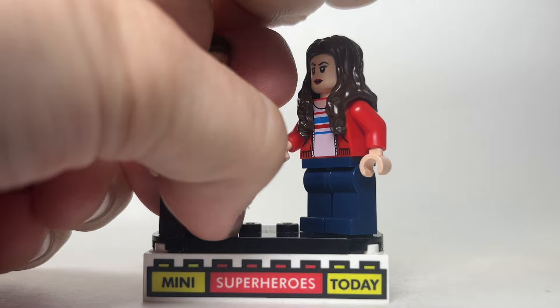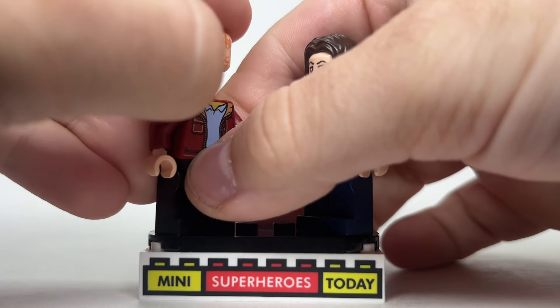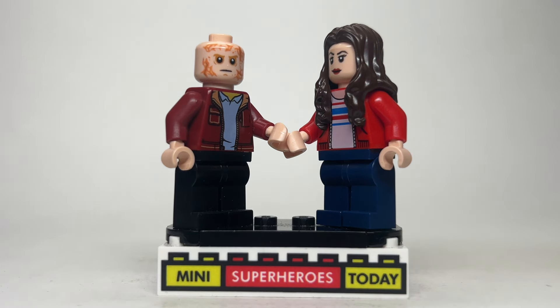Wade only looks like this for a little bit of the movie, so I would recommend using the scarred Anakin head from many years ago from Lego Star Wars for the burn victim version of Deadpool, which I think works pretty well all these years later.